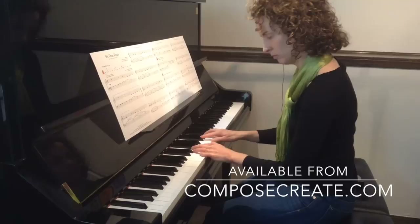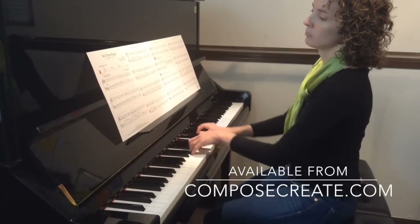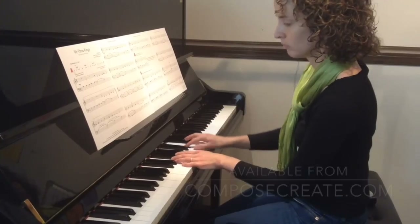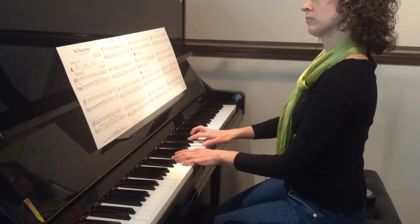That's more like it. Imagine a group of students accompanying your other student playing this piece, or maybe even your entire audience cup-tapping during this Christmas piece.